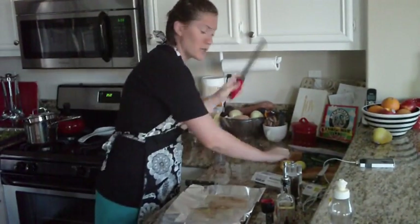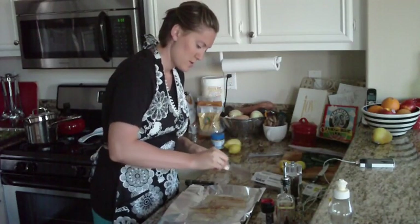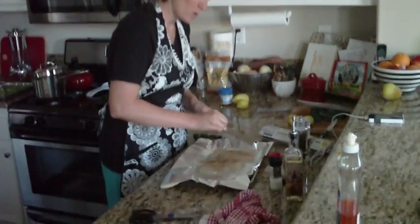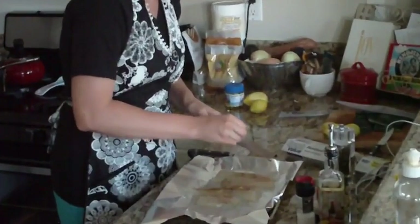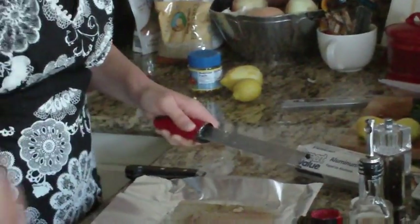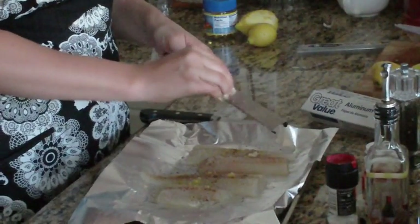I'm just going to take my microplaner — since I've already been using it for the lemon — and just grind my garlic right on top. You can do any way you want with the garlic: you can mince it, chop it, or put it in whole if you wanted to. I like the microplaner just because I already had it out.